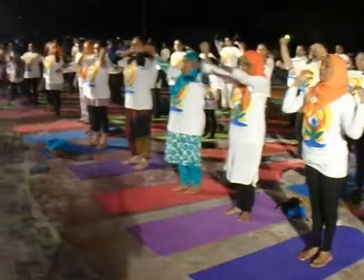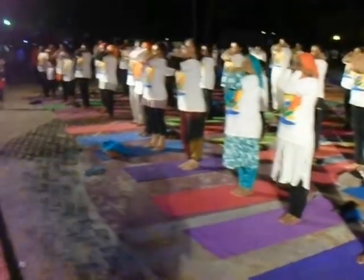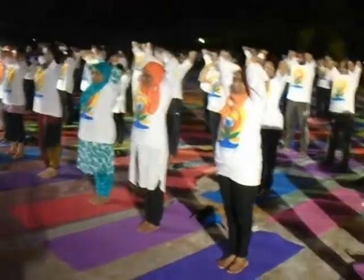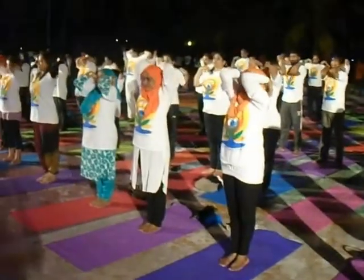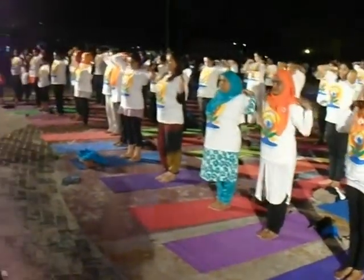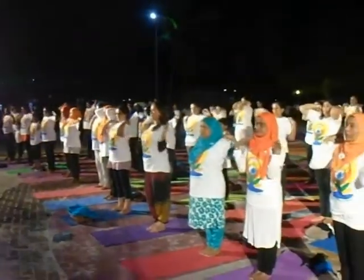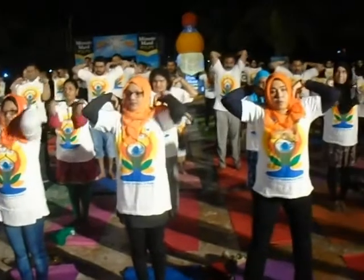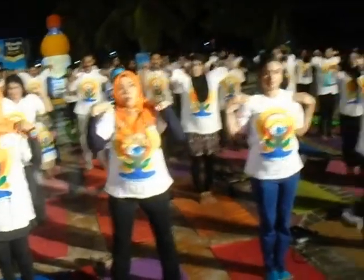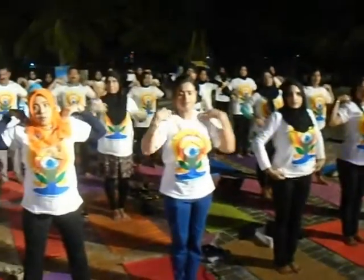Now put both hands on your shoulders and join your elbows. Then raise your elbows up and move nicely — three times clockwise and three times anti-clockwise. This is very good practice for those who are working in a sitting position all the time, and those working on a computer — it's very good for them. Now release your hands.